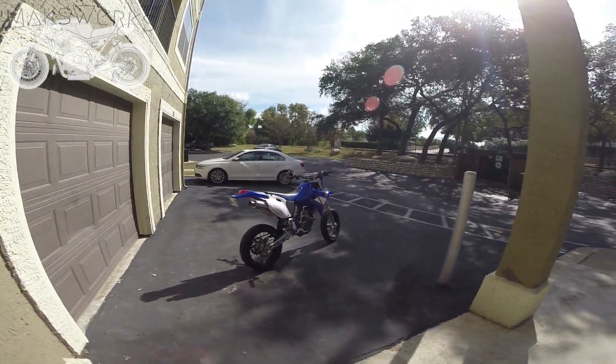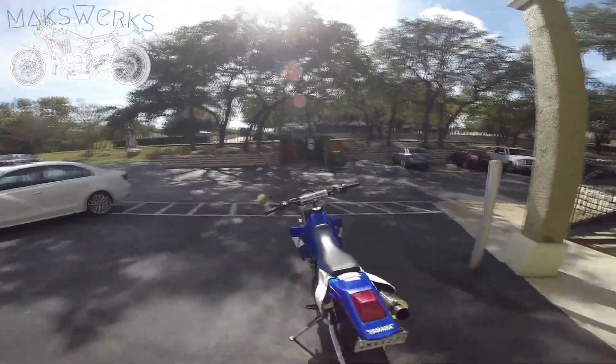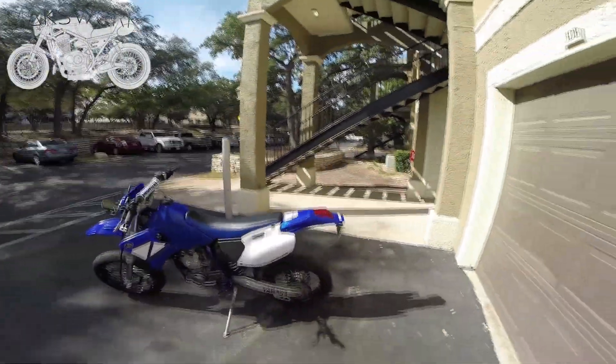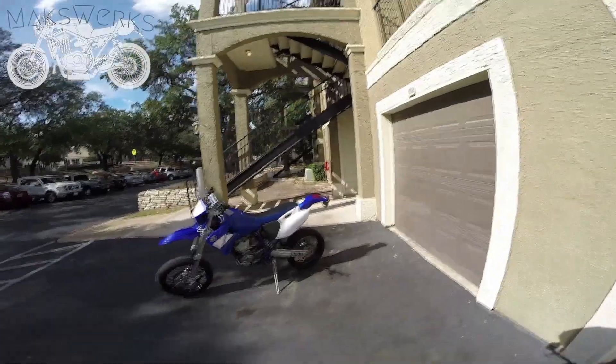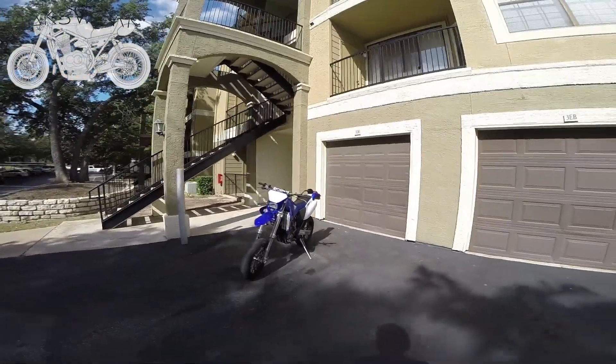Hey guys, this is Max at MaxWorks and today we're doing another MaxWorks garage review. Today it's going to be a 2001 WR250F that's been converted for supermoto use.